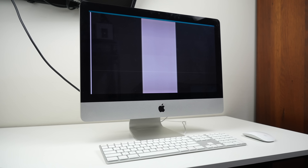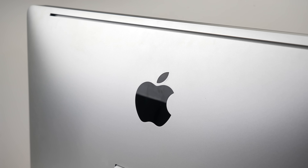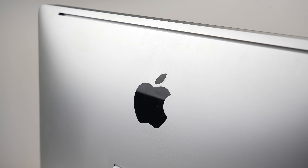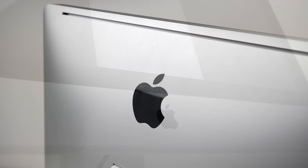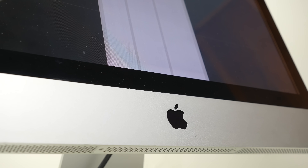Hi guys, welcome back to another Hugh Jeffries video. In this video, I'm going to be repairing and upgrading this iMac that was donated to me by a viewer. It was described as having a graphics card fault but was still turning on. I knew nothing else about the computer other than that.